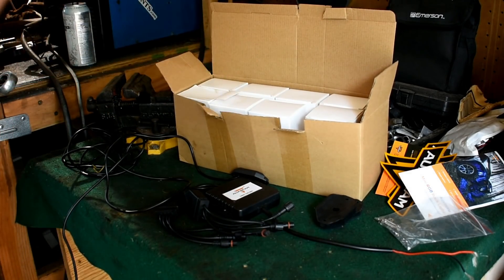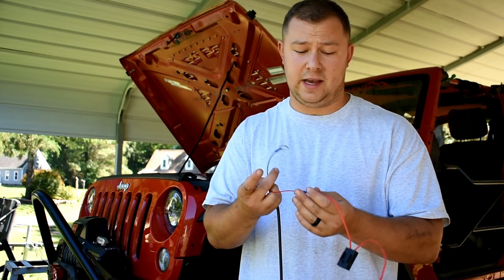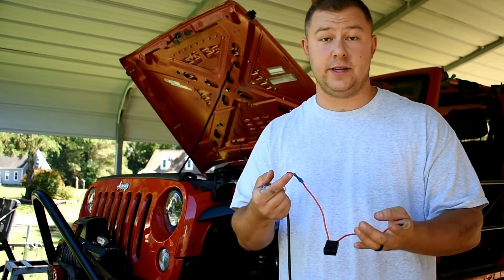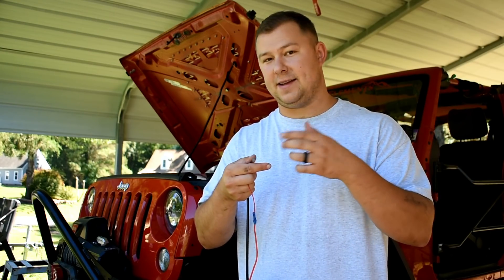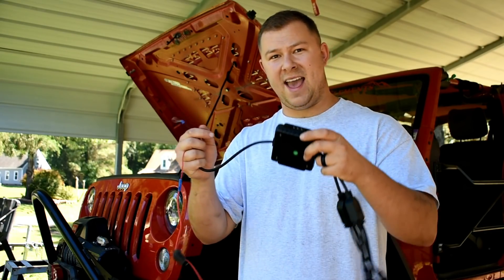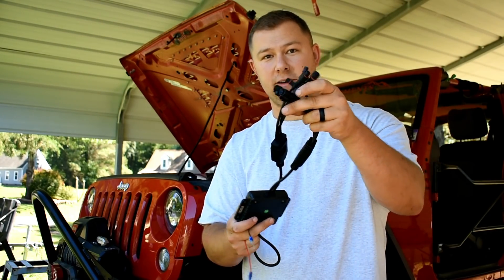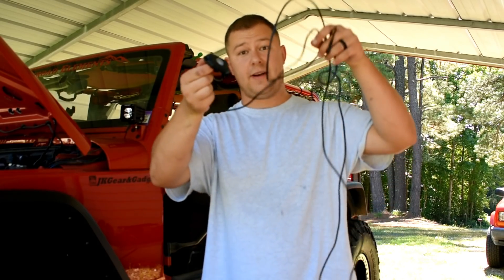The first step of the install is to grab the control box and figure out where your power source is coming from. If you wire directly to the battery, I'd recommend adding an inline fuse — you need to. If you already have a system like an S-Pod or another electronic controller box with power distribution, those are already fused so you can wire straight to that. Either way, make sure it's on a fused system. We'll hook this up to power and leave the box loose so we can find a mounting spot and confirm all the light wires will reach the plugs.